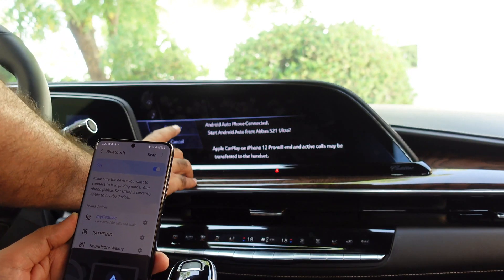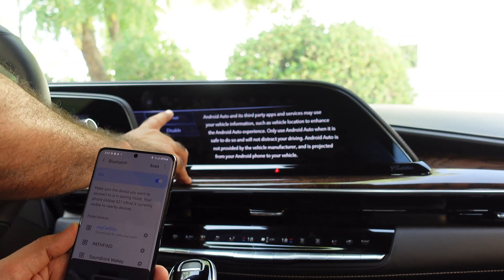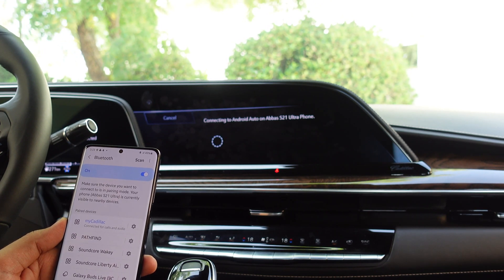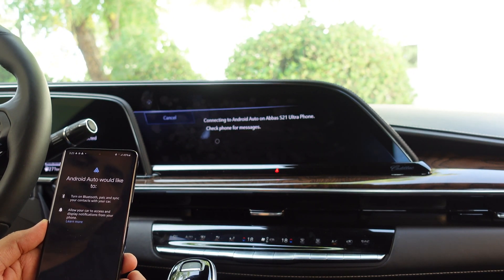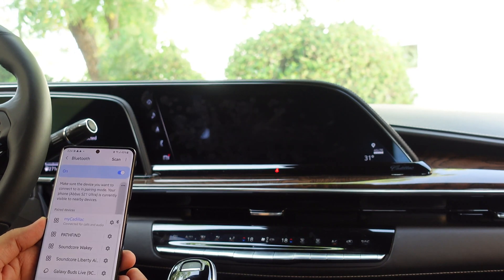It's going to ask me for some permissions, which I'll go through — 'Connect Android Auto,' continue, continue. Welcome to Android Auto — next, next, OK, more, yes I'm in.